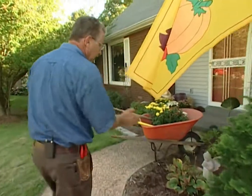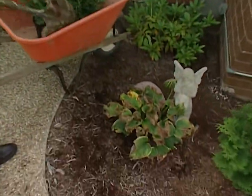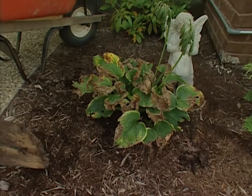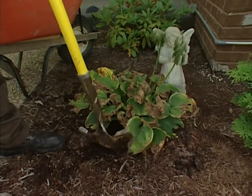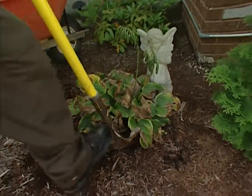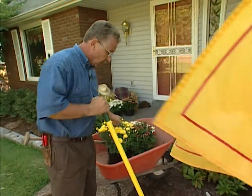What we came to do is some planting, and when it comes to fall planting, mums the word. Right over here we've got a hosta lily who unfortunately got a little too much sun this year — it was not the right location for a hosta. So we're going to take this out, put it in a shadier location, and replace it with a nice bright splashy colored chrysanthemum. I want a nice bright yellow one right here.